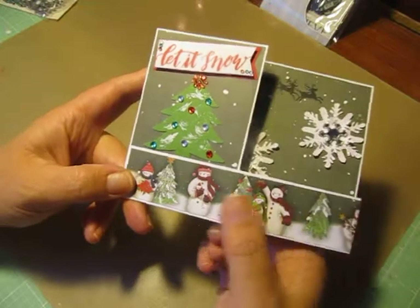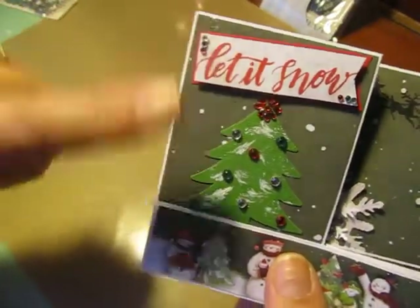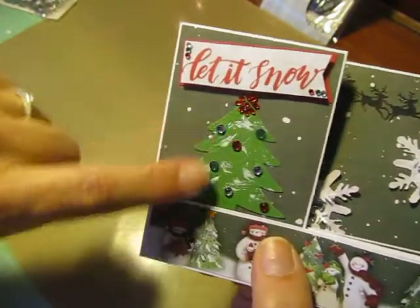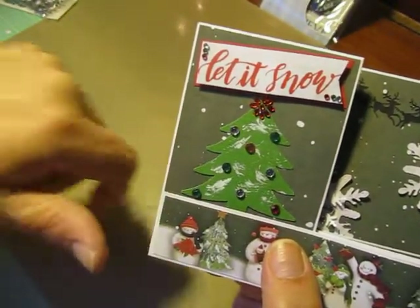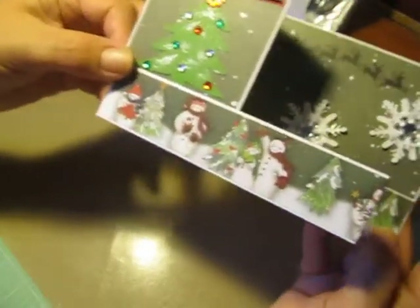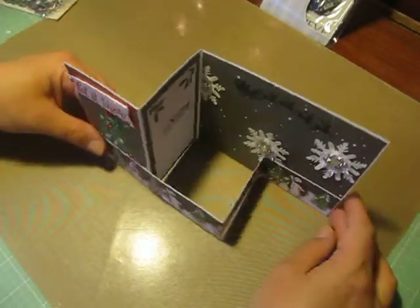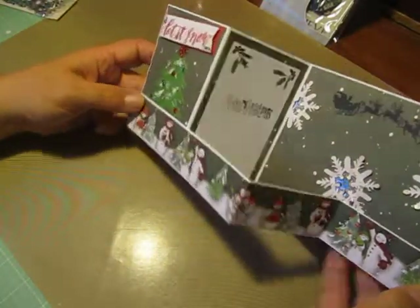This is how my card turned out. The front says 'Let it Snow' and I have those little tiny gems here. I have my tree that I used all the gems on that I cut out — it's my border — and my snowflakes in the background. It opens up like this, which I thought was really cute. It sits like this — really cute Z fold.